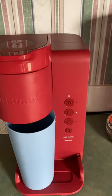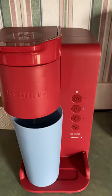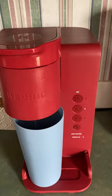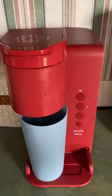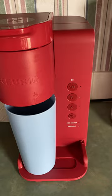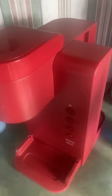Now it's descaling. The next thing you want to do is once your 'add water' button comes on, you want to let the remaining solution that's left in there sit for maybe about 15 to 30 minutes. After that you want to dump out that remaining solution, add soapy water to it, let the soapy water cycle out, then dump that out and cycle through regular water until the descale button goes off. The 'add water' button is now on, so I'm going to let what's left in here sit for about 15 to 30 minutes.